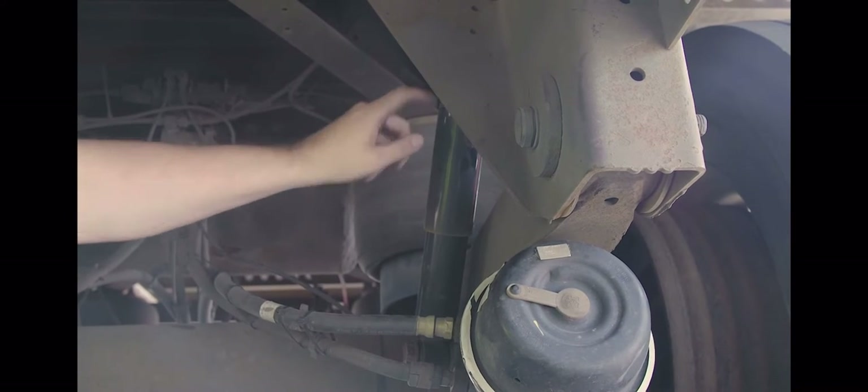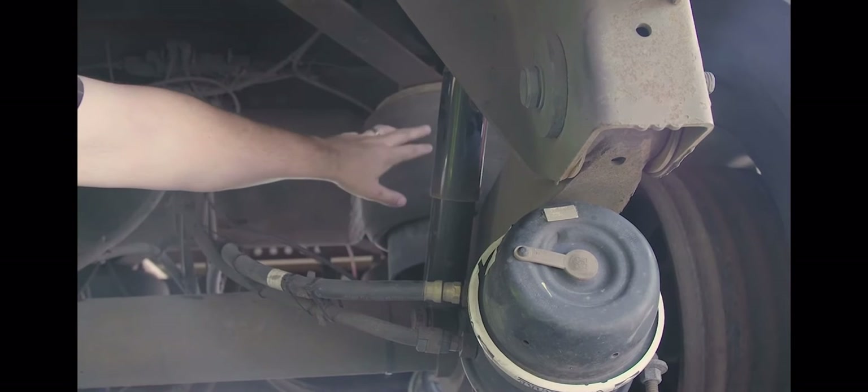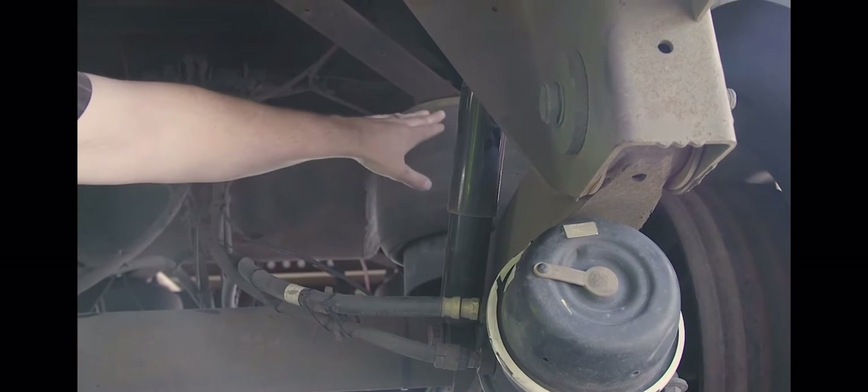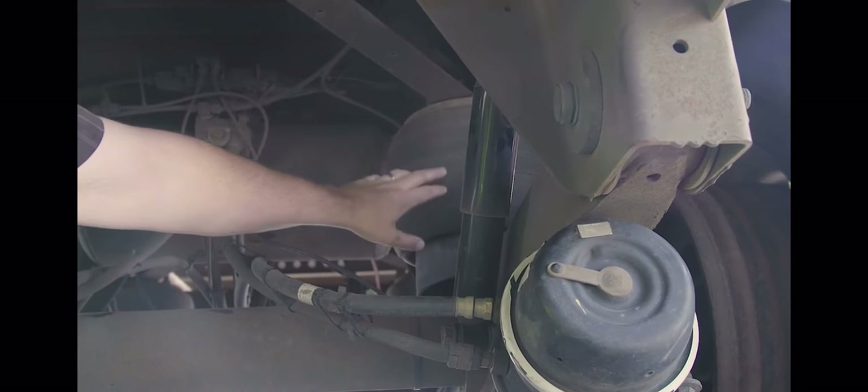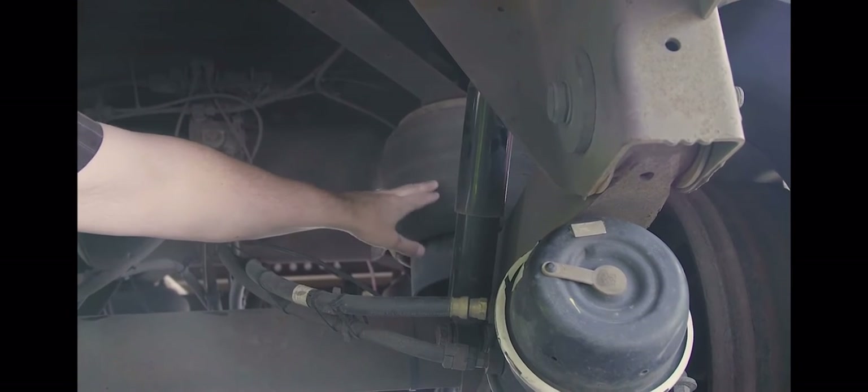My shock absorber — properly mounted and secured at both ends, not cracked, bent or broken, not leaking. Air bag — properly mounted and secured at both ends, not cracked, bent or broken. No abrasions, bulges or cuts. No missing mounting bolts and not leaking air.